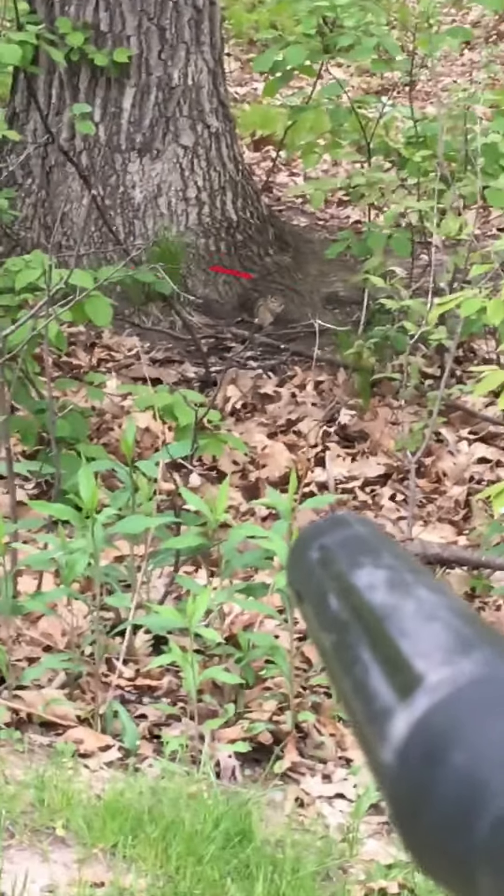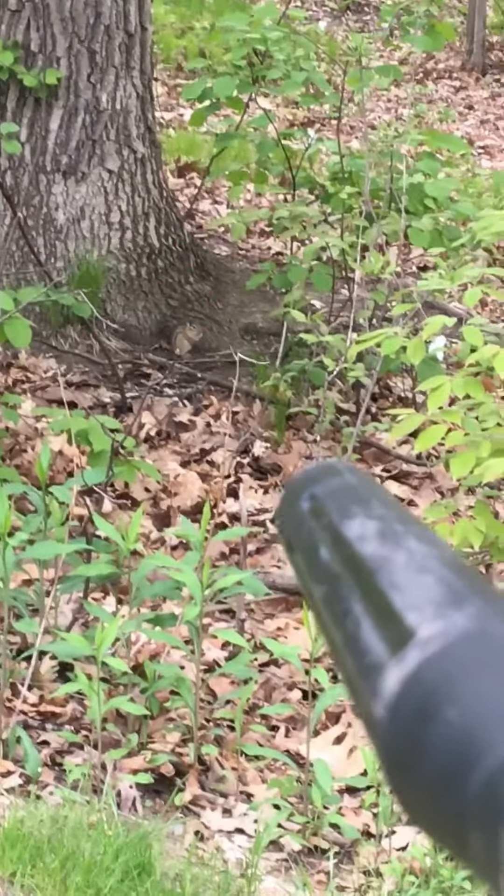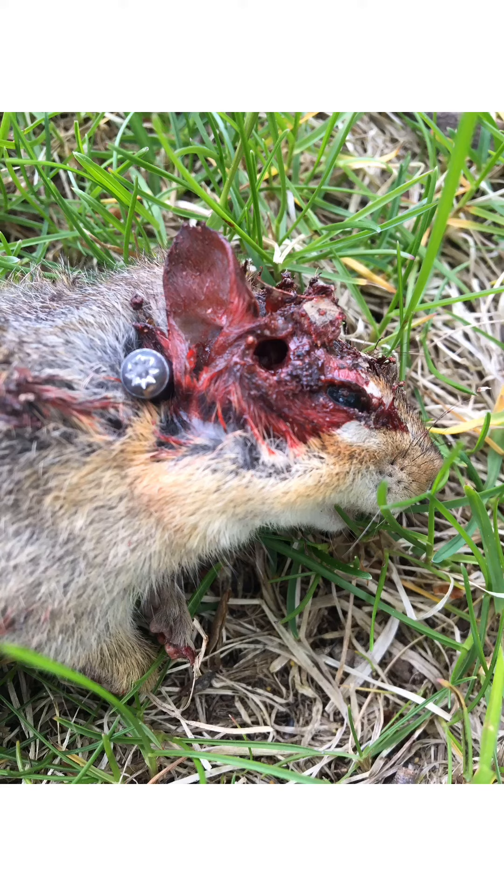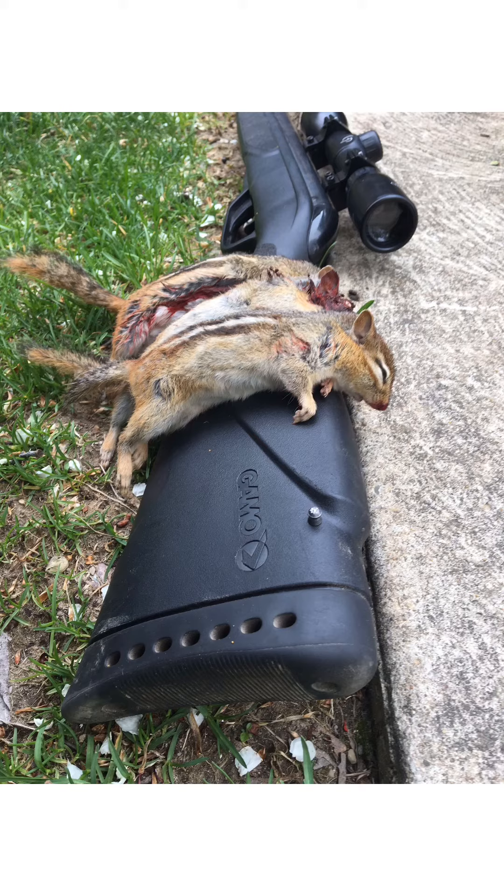Right where the red circle is, is where the chippy is — and I blasted him. Here's a look at some of the chippies I shot today. I was only able to get footage of two of them, but here's a quick picture of what they look like. As you can see where the red circle is, it's sitting right down in the corner by that stump, and there I shot it.